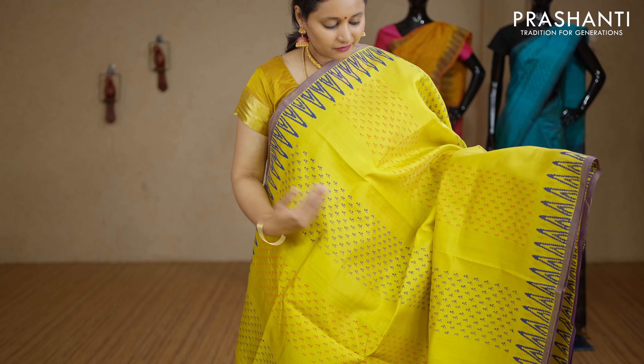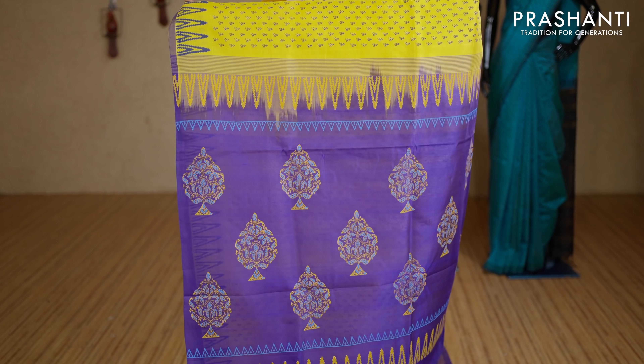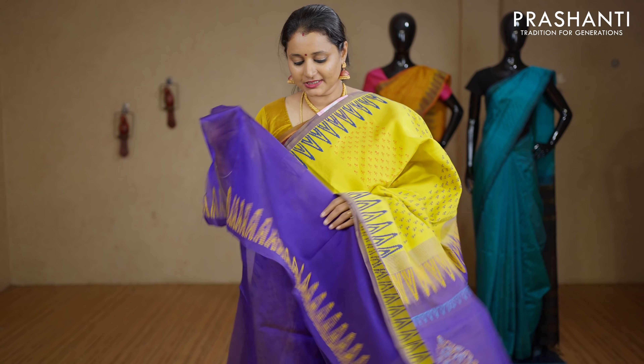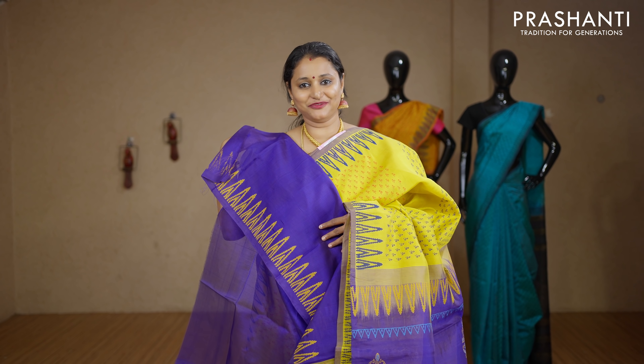Yellow and violet — a very pretty colour combination. Zari-less style with temple prints on both sides of the borders. Beautiful vertical all-overs running throughout the saree with a contrast printed pallu in violet. This has got a plain violet blouse with temple prints for the sleeves. Priced at Rs.2850.